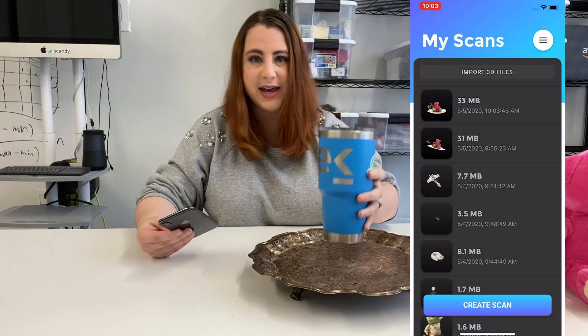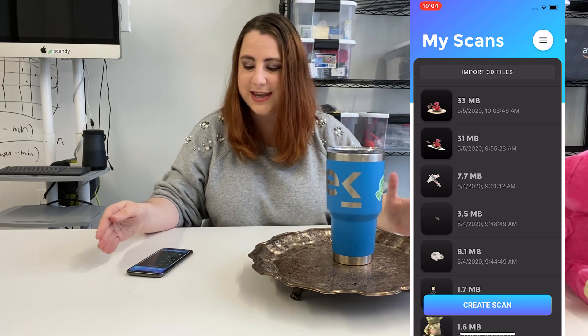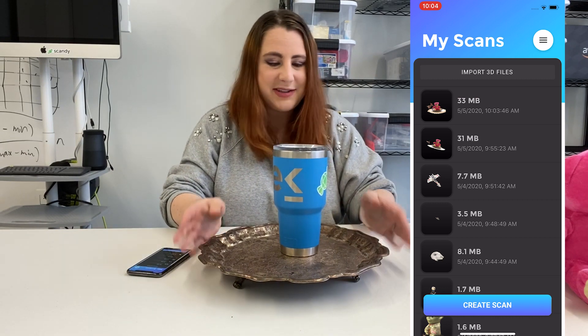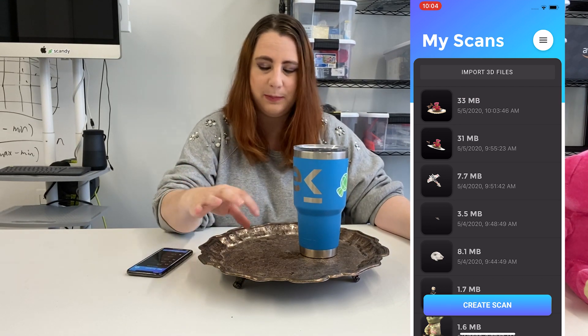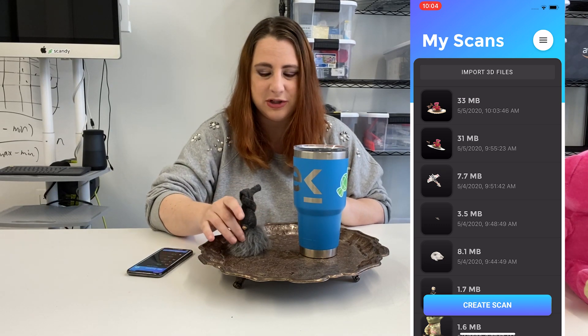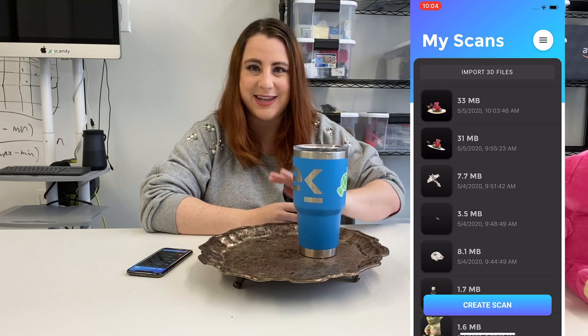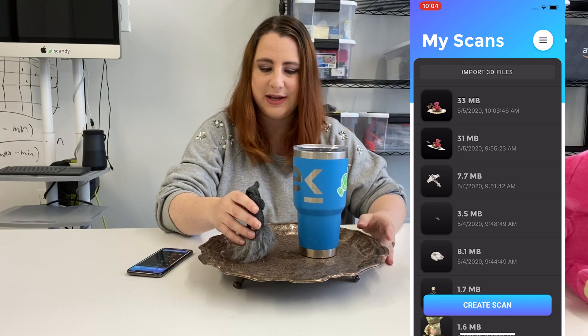Now with something like this Yeti cup, you kind of have to trick the scanning software into thinking it's following along. The best way to do this is with a small reference object — it can be a little rock, a pom-pom, or this adorable little gnome figurine. You set that next to it, and it adds as a reference point as you're spinning. Without it, the app might think the cup is standing still and get confused as background information changes around it.